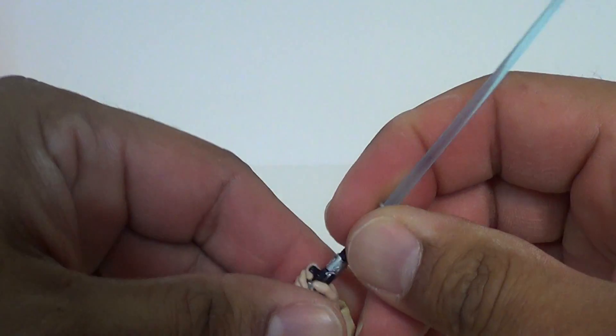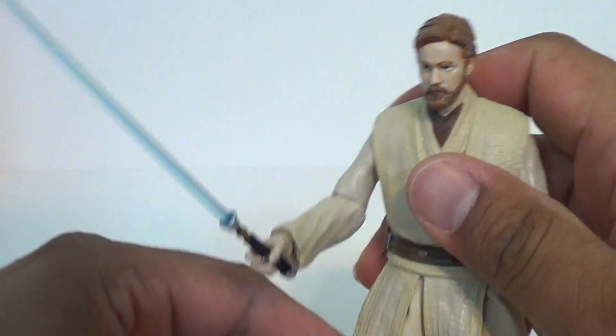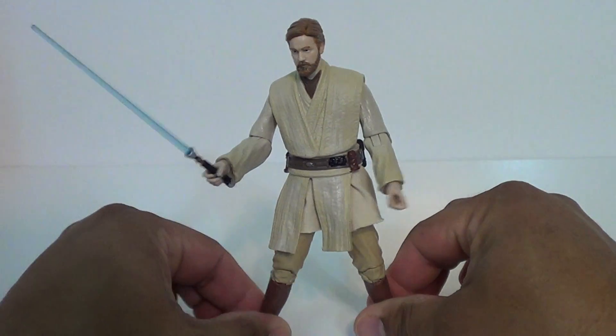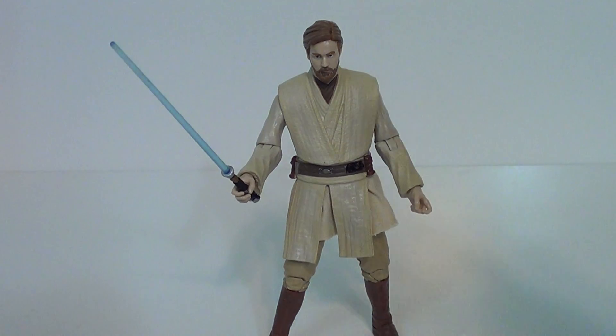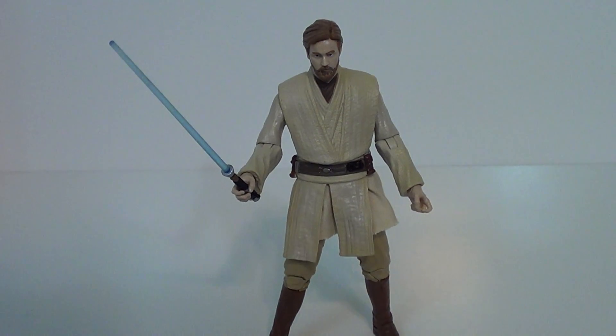I'm a completionist — this figure would have had to be really horrible for me not to pick it up, plus it is Obi-Wan. It's still a cool figure; there's just not a lot going on with this guy compared to some of the other figures from the Black Series. I'm Jason the X for SNS Live — go ahead and like this video, subscribe, check out the show on Thursday, and until next time, I'll catch you later.